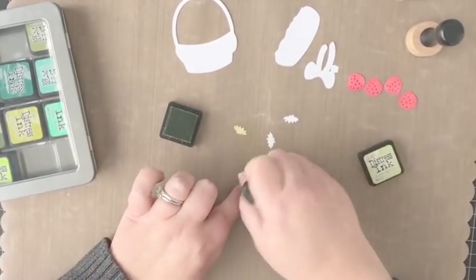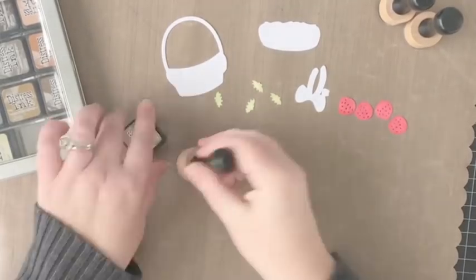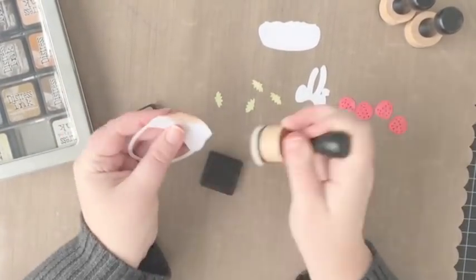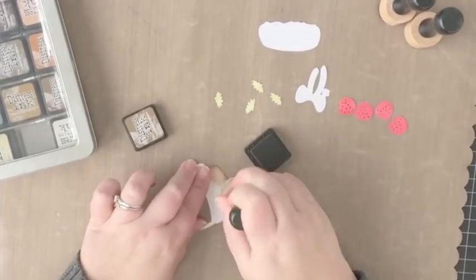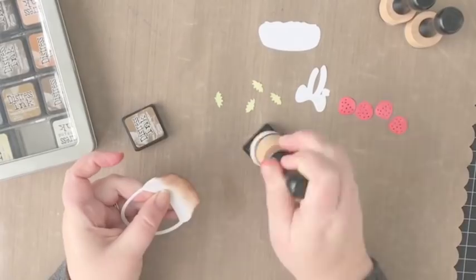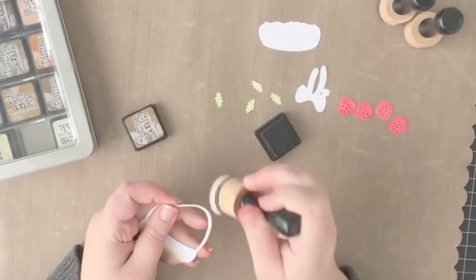Now I've moved on to adding some color to the strawberry stems using the shade called Shabby Shutters. My next step is to add some ink to the basket, and I'm doing that with a distress ink color called Gathered Twigs. I could have die cut this basket using kraft cardstock, which would have given me a really nice base color.